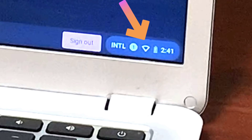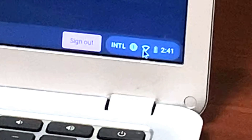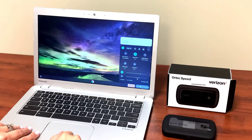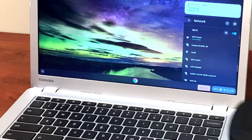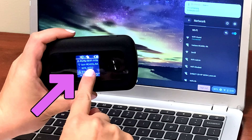The pie-shaped Wi-Fi icon at the bottom corner of your screen should be empty, showing that you are not connected to the internet. Right-click on that icon and then click on Networks. Take your device and find your internet name.